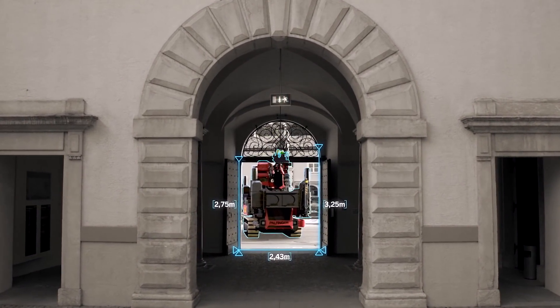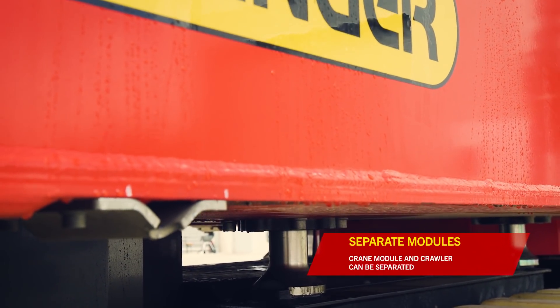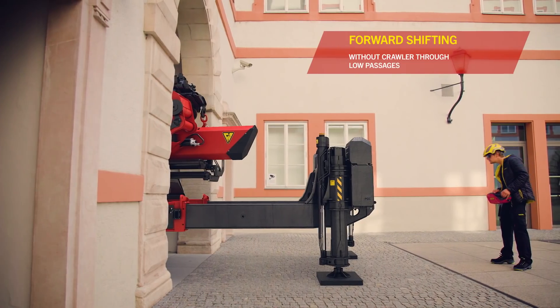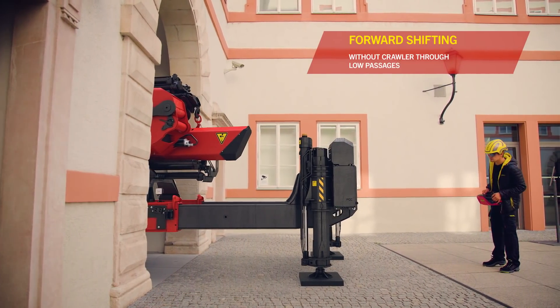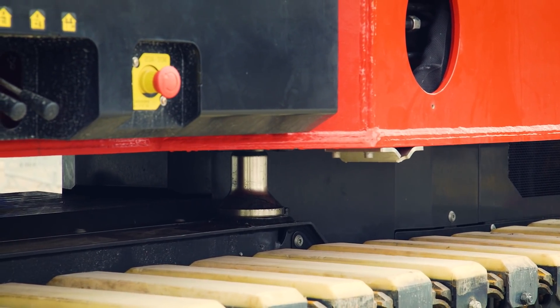The modular design of the PCC makes it possible to separate the crane module from the crawler chassis. By means of forward shifting, even extremely low passageways can be navigated through without a crawler. Both the crane and crawler units can be controlled and operated separately.